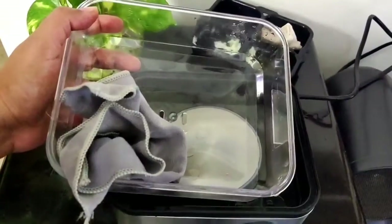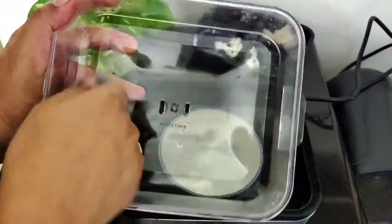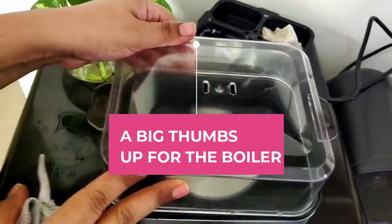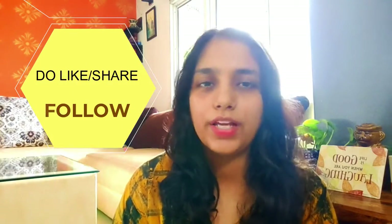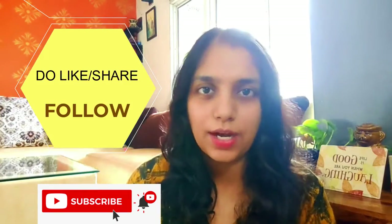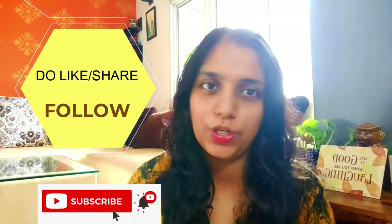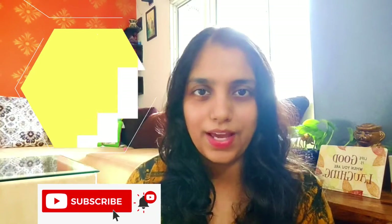My final review: I am very happy buying this product because egg boiling is no longer a messy process and there are no broken eggs while boiling. With that I'll end the video — this was a true review of the Glen egg boiler. If you liked the video, please hit the like button, share it with your family and friends, and subscribe to my channel for more such videos. I will see you all in my next video — till then, stay healthy and bye!